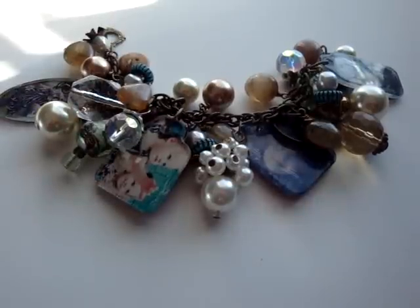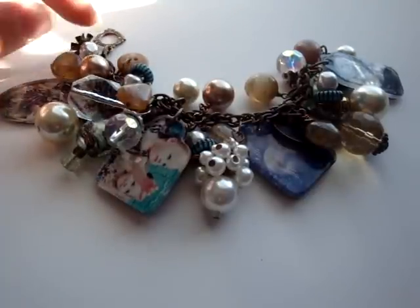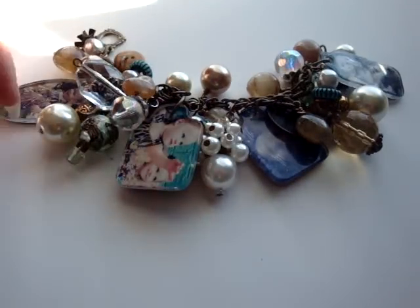Hi, it's Regan with Amora Designs. I am here to share with you a project that I just finished this morning. I started it last night and had most of it done — I just had to add a few little extras this morning.